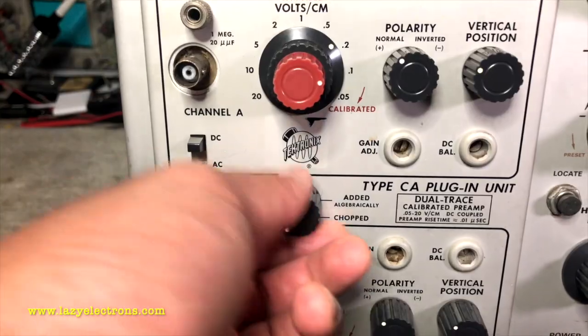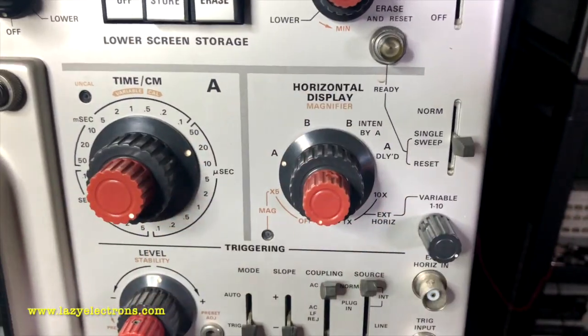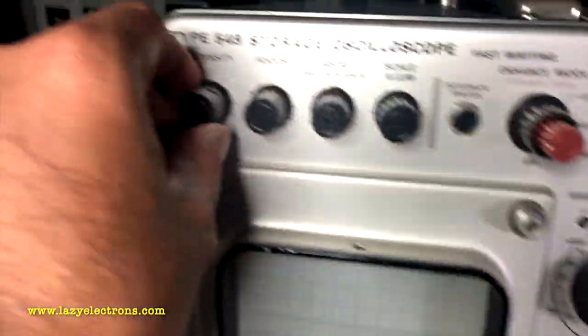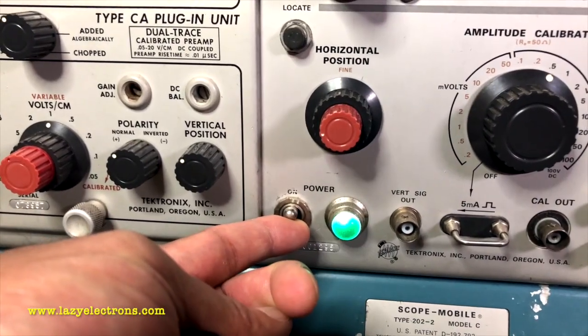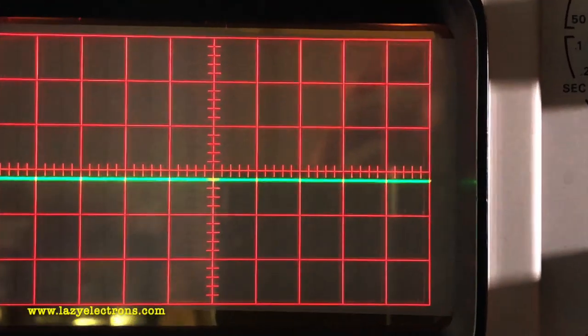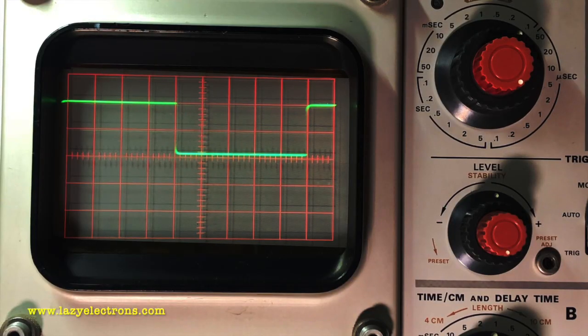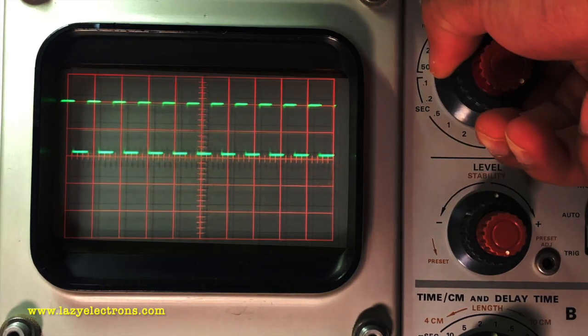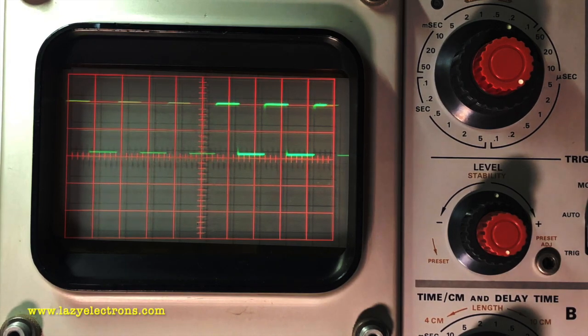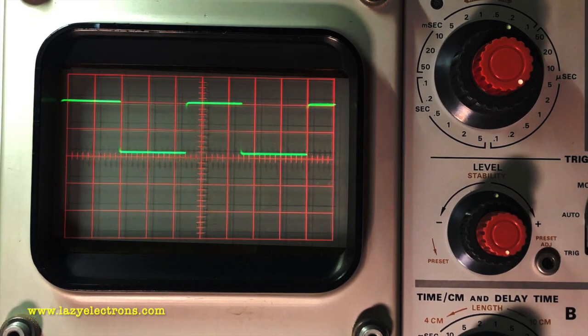Enough of theory. Let's fire this up. Moving the plugin to single trace, input A only, time base A at one millisecond per centimeter, auto trigger positive slope for both time bases, and intensity counterclockwise. Powering it up and turning on the screen illumination and intensity. I've connected the calibrator signal output to the vertical plugin. Right now it's on time base A. I can switch to time base B, then to delayed trigger — B intensified by A. As I move the delay trigger control, I can navigate through the waveform and get to the delayed trigger, seeing the zoomed-in waveform.